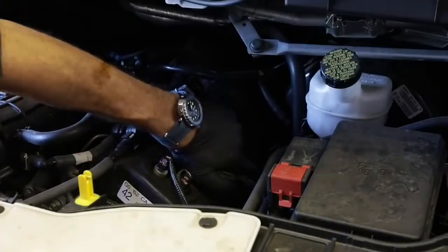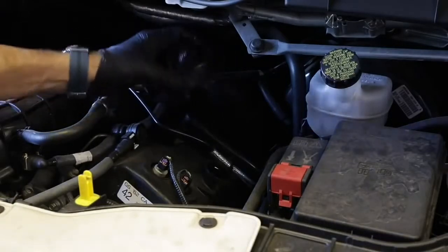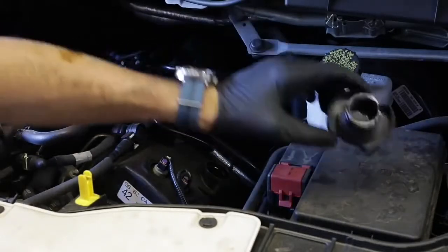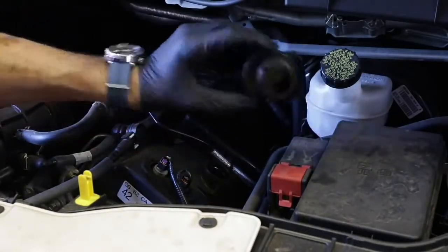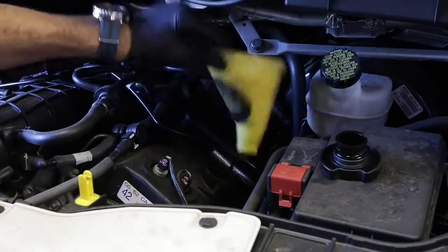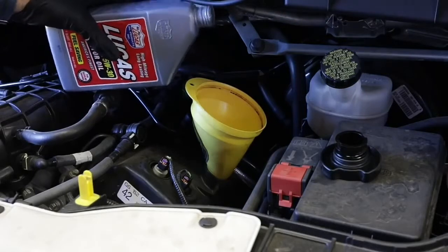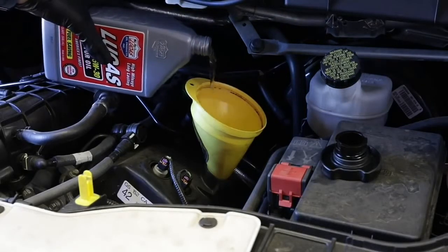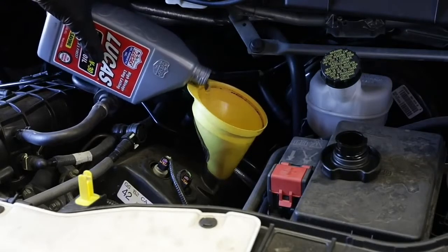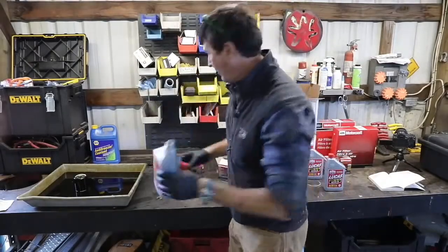With the filter and drain plug in, go ahead and add your oil — put the additive in last. Don't put your fill cap right on top of the engine; nine times out of ten you'll drive off and leave it. Put it on the workbench so you'll see it. Do yourself a favor and get one of these little funnels — they're a dollar or two. When you're pouring your oil, pour it with the spout up. This requires 5.9 quarts, essentially six quarts. Don't throw the empty containers away yet — we'll need them.